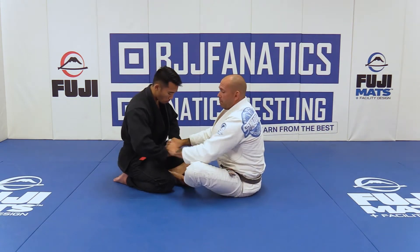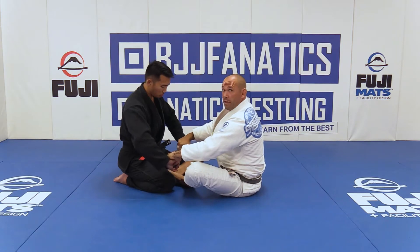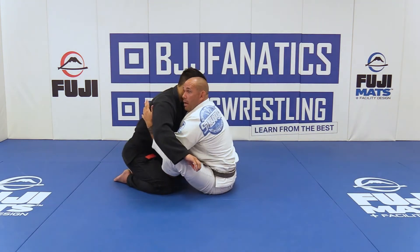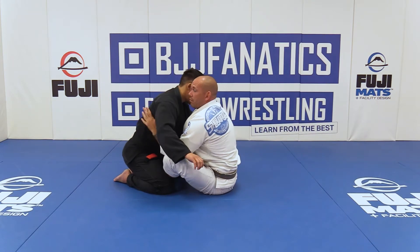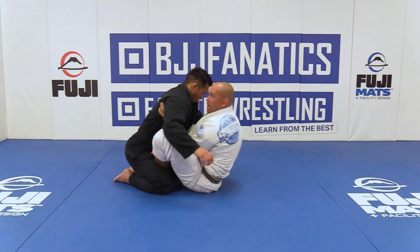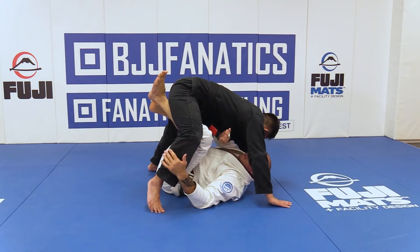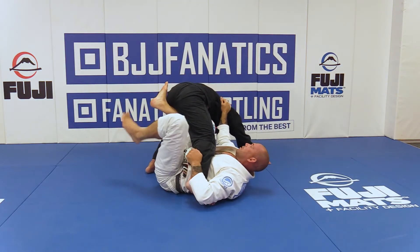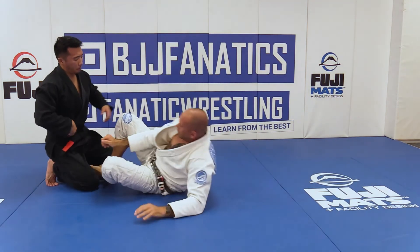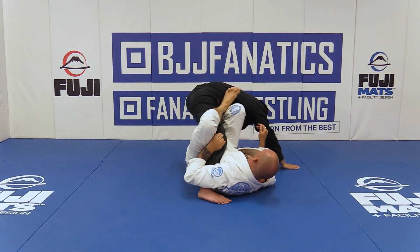I'm going to try to open my opponent's elbows by controlling the line of his knuckles and rotating them out — something we teach a lot at Marcello's to find underhooks from top and bottom position. I'll expose that space, come inside with my arms, lift my opponent, round my back, scoop my butt inside, and lift my opponent over me. Then I'll pick a side, redirect my opponent away from the leg I want, and find a connection with the single leg X.